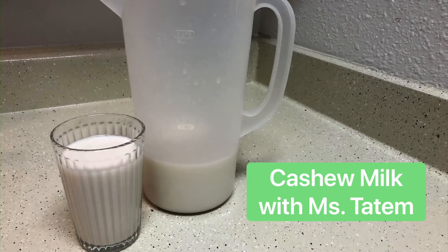This is Ms. Tatum from Bertha Sadler Means Young Women's Leadership Academy, and today I'm going to be showing you how to make cashew milk. This could be a good alternative if you don't eat dairy or you just want to try something new.